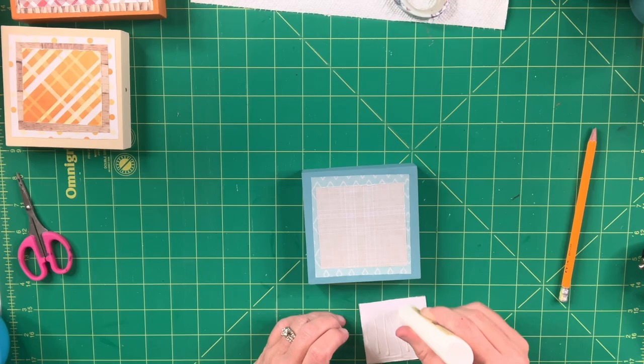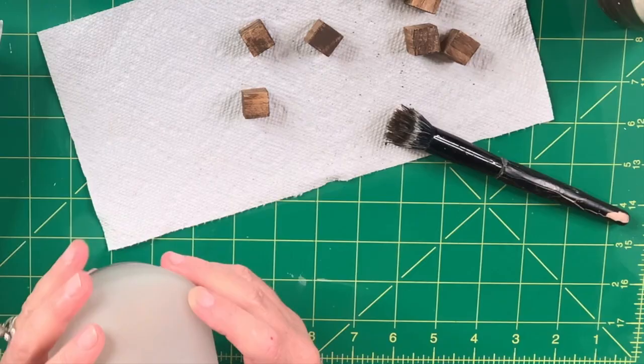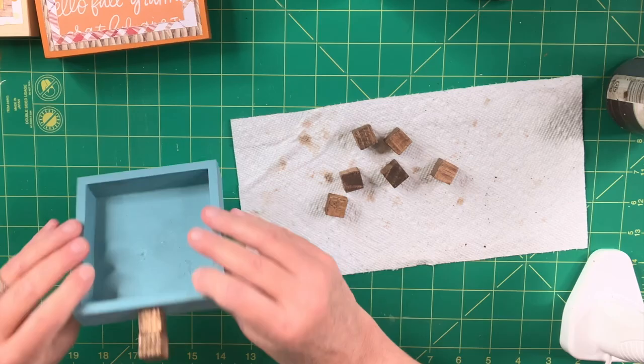Now that all the scrapbook paper is applied, I use Antique Wax by Waverly, misting my brush with water, to paint the little square blocks — I'm creating pumpkin stems. For the beads I spray some water into a small bowl, get my brush full of antique wax, and paint them all inside the bowl. Then I hot glue two little wood blocks to the smaller pumpkins and four to the larger one — and it's just so cute because now they really look like little pumpkins.